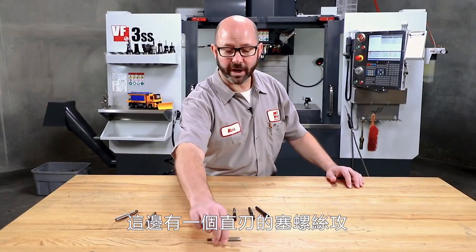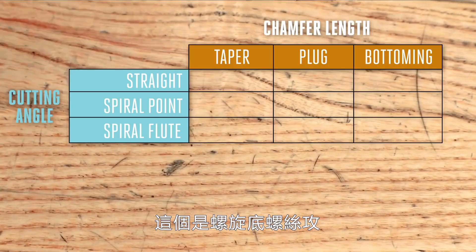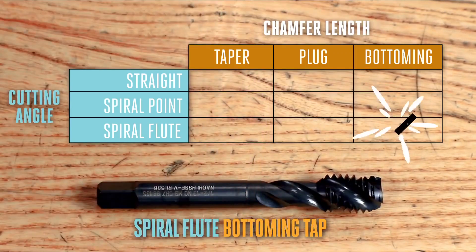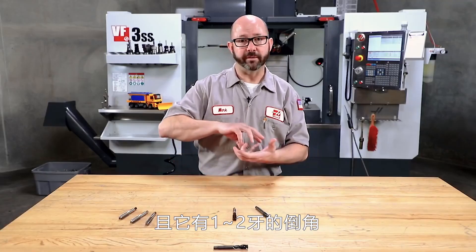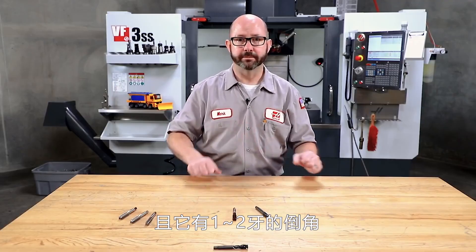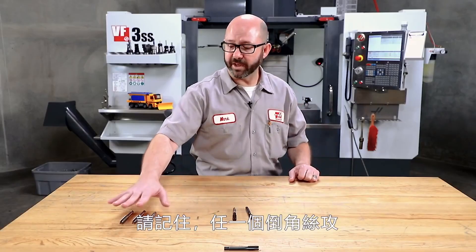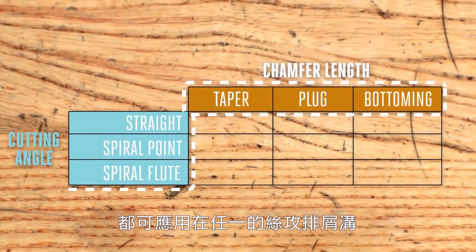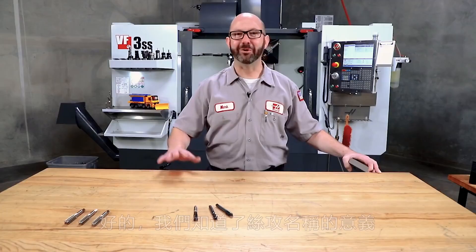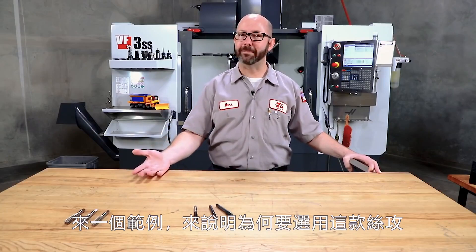Here is a straight flute plug tap. This one here is a spiral flute bottoming tap — and just from the name, we know that it's going to pull the chips out of the hole and it's got about two threads worth of chamfer before it reaches full thread diameter. This one is a straight flute bottoming tap with about two threads worth of lead-in. Any of these chamfer types — taper, bottoming, plug — can be applied to any of these tap styles. So here are some examples of why we might choose one tap over another.